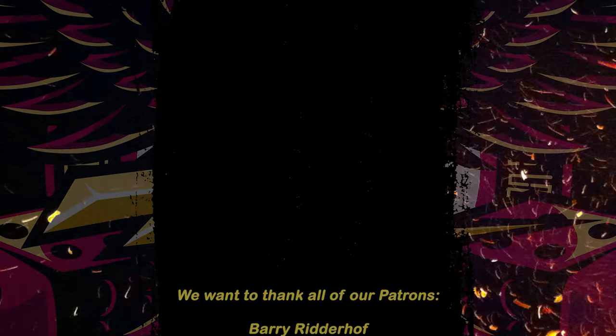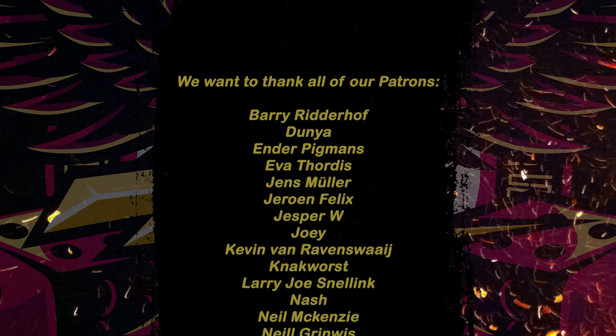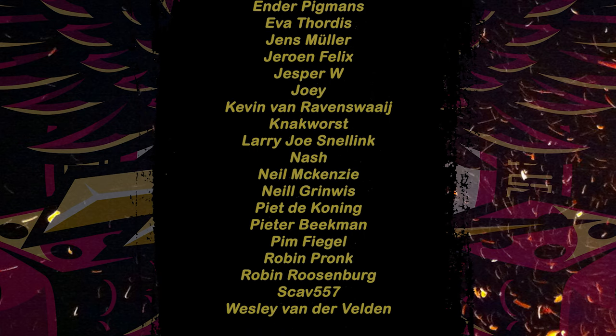Thank you all very much for watching. If you enjoyed this one, definitely give it a like, subscribe, and don't forget to put a comment down below — how do you rate this unit from Tin to Valyrian Steel? We'll try to do every unit that comes out. Thank you all again for watching, and as always, happy hobbying! See you next time.